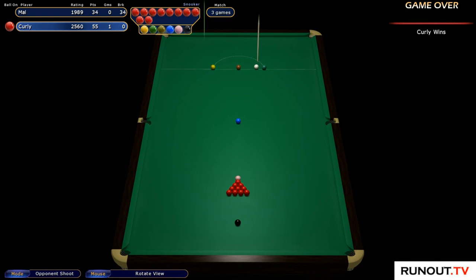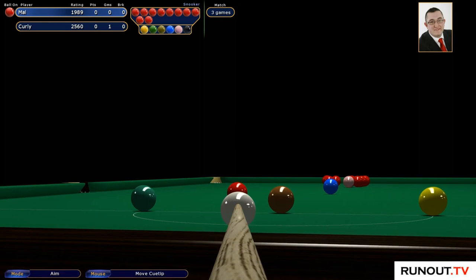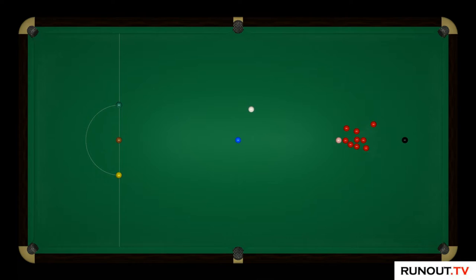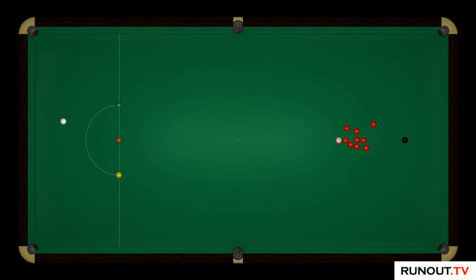But obviously Curly wins the first frame. So we do have a red at the back of the pack, although I've way over-hit this.